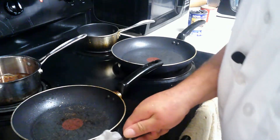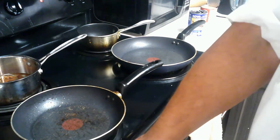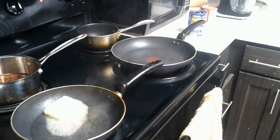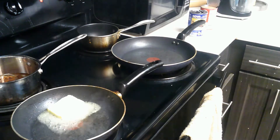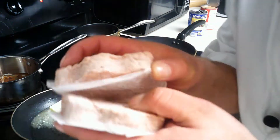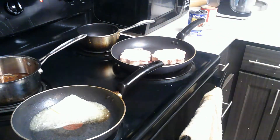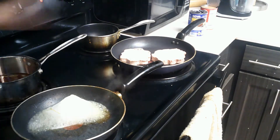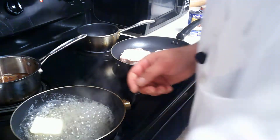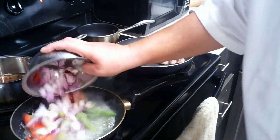Alright, we're at the stovetop. I'm going to chop up a slice of butter to sauté the vegetables — put some butter in the pan and let that cook. Then I'll take the ground beef and put it on, and next I'll throw in the vegetables to sauté them.